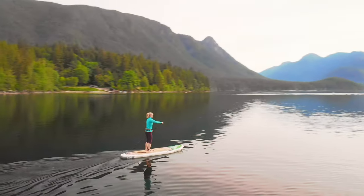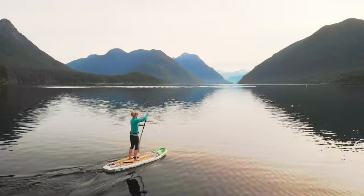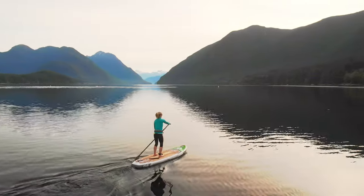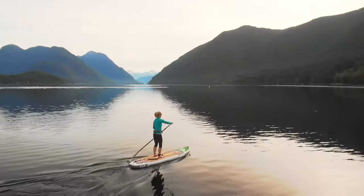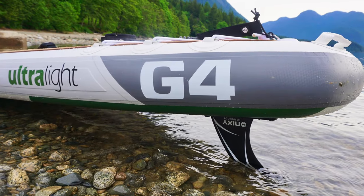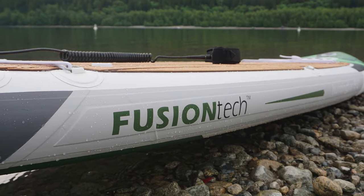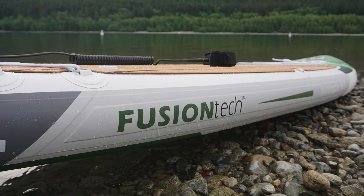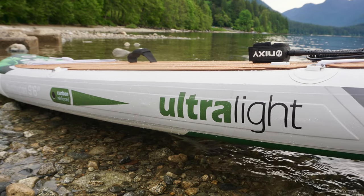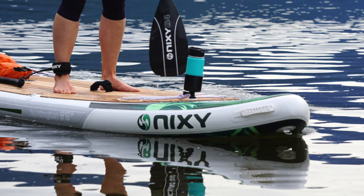I absolutely love a lightweight board, but you have to be careful because not all lightweight inflatable paddleboards are made the same. Some boards weigh less because they are only constructed with single layer material. What makes the Nixie Huntington stand out is that they use double layer fused construction, which is extremely durable and strong. It also includes carbon fiber reinforced side rails for added rigidity.